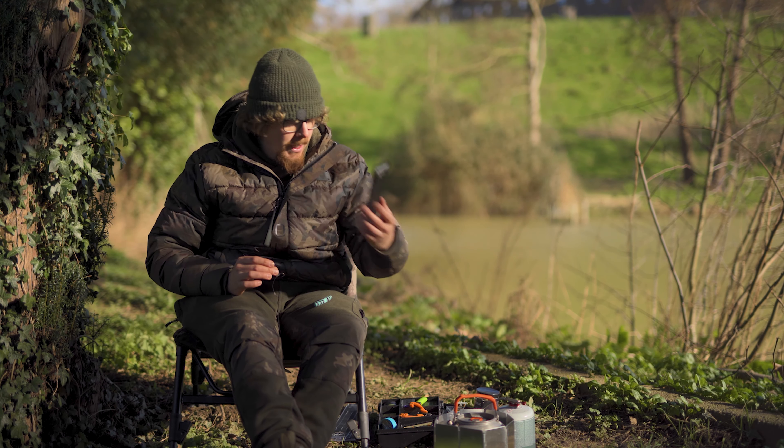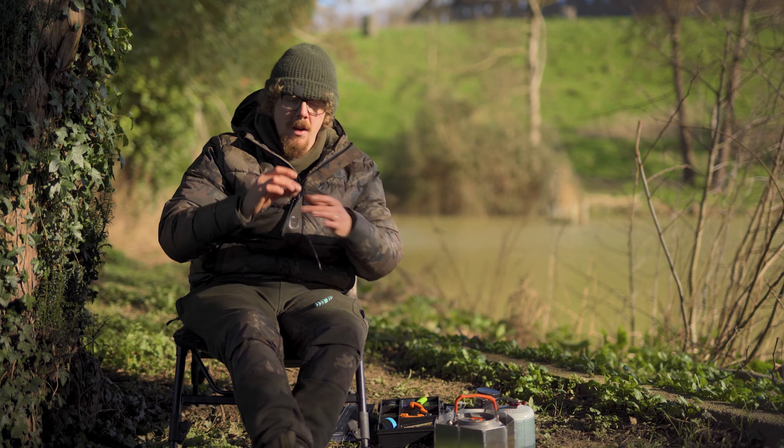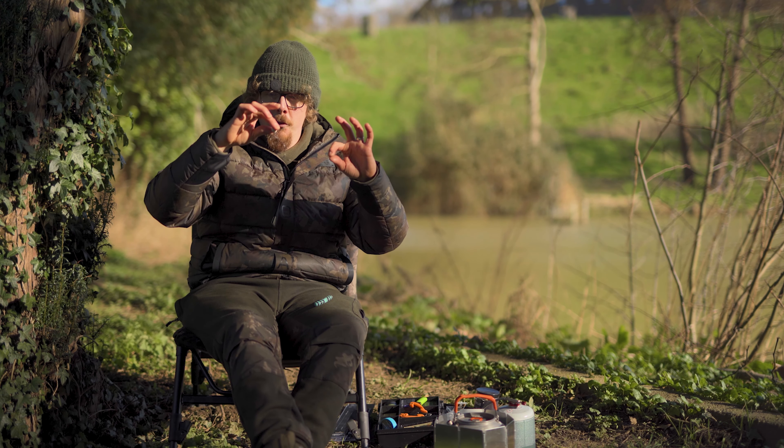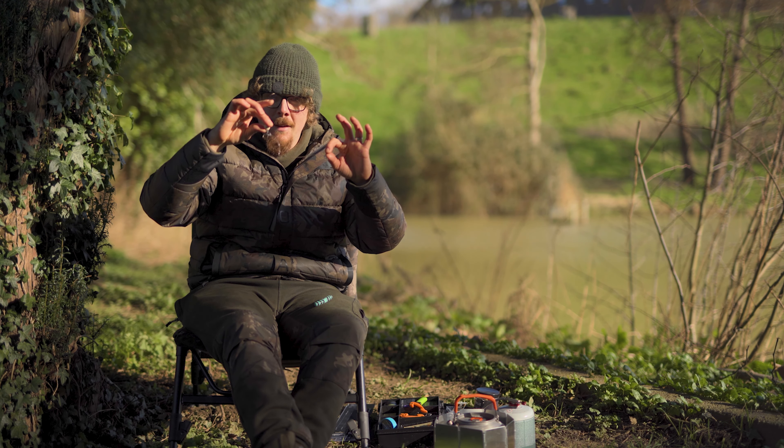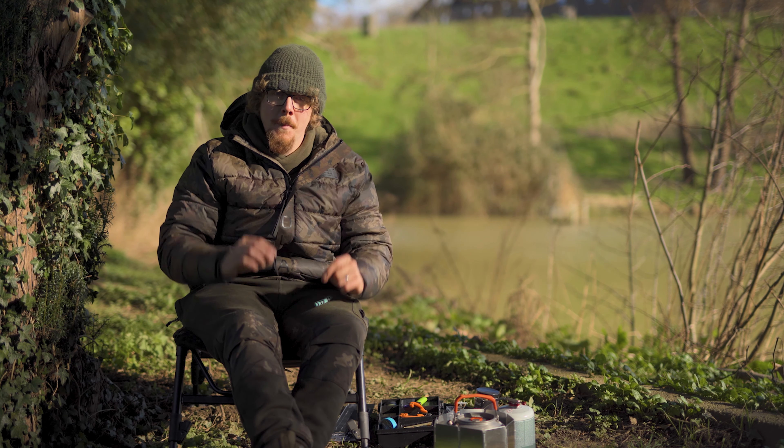That is the hinged stiff rig. The booms I've used are the Gemini Tidy Booms for hinged stiff rigs, available in five and a half inch, seven inch, or nine inch in length, with prices starting from £4.09 for three. For more information, head over to the Gemini website. Give it a try and hopefully you'll get some fish on the bank with it.